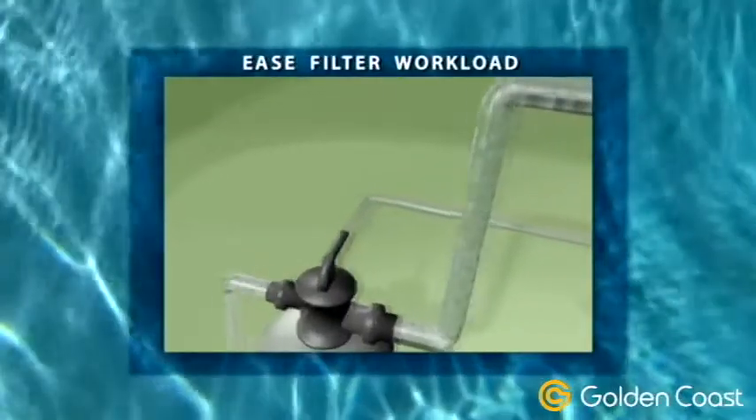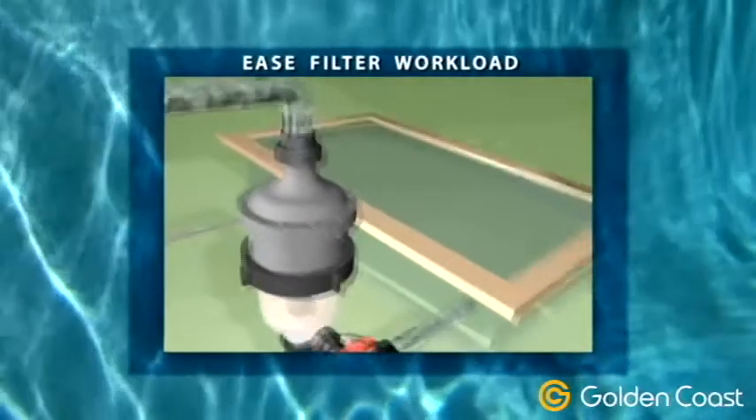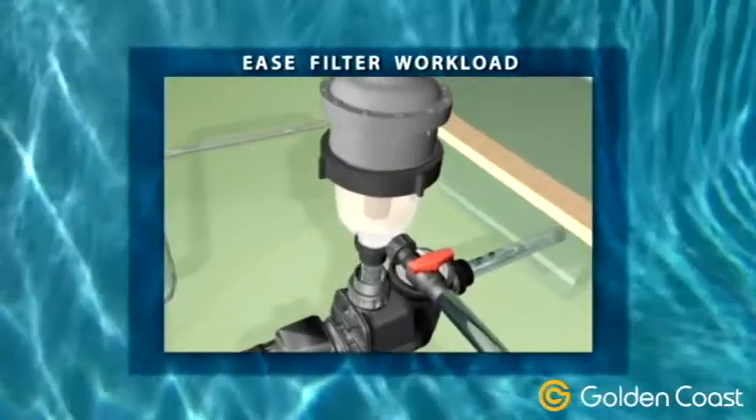The Multi-Cyclone pre-filters up to 80% of the filter's incoming dirt, easing the filter's workload. As the Multi-Cyclone intercepts more and more dirt, the flow rate remains unchanged. This will considerably extend the life of your existing filter.